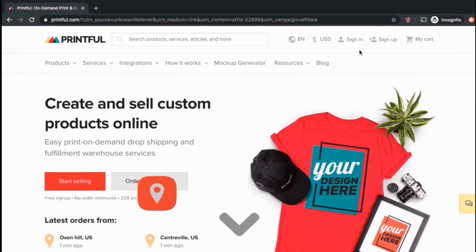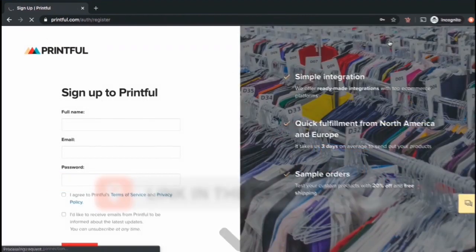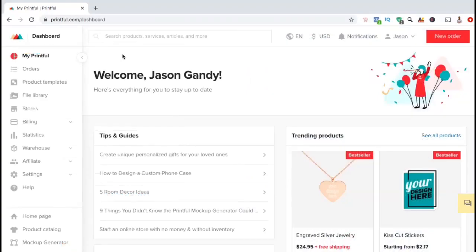If you haven't signed up to Printful yet, you can support this channel by clicking the link in the description and create your free Printful account to start your drop shipping store on Shopify. Once you've created your free account, log in and we're going to look at the menu on the left-hand side. To connect Printful with Shopify, we're going to start by clicking on the Stores tab.